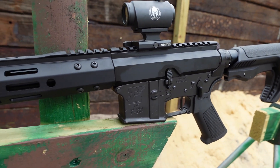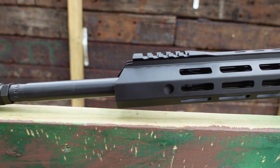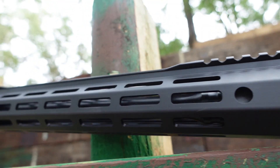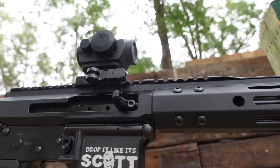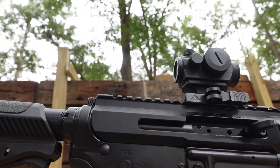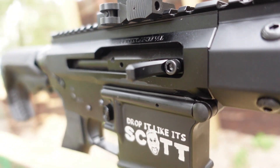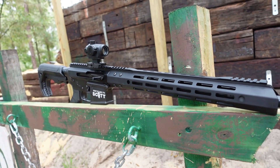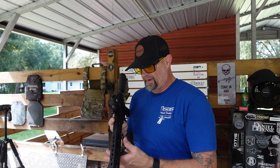The Bear Creek Arsenal AR-15 complete dual charger 5.56 NATO rifle-length upper has a 20-inch heavy barrel with a parkerized finish and features a 1-in-7 twist with a rifle-length gas system. It includes a 15-inch M-LOK rail, an M4 flat-top billet upper receiver, a BCA bolt carrier group, a flash hider, and a right-handed charging handle. This 5.56 NATO upper is compatible with any mil-spec AR-15 lower.